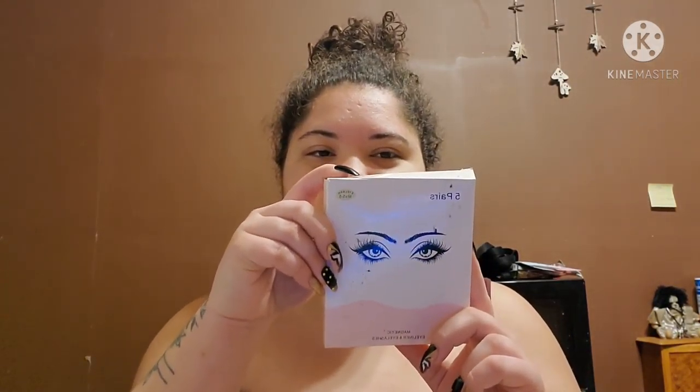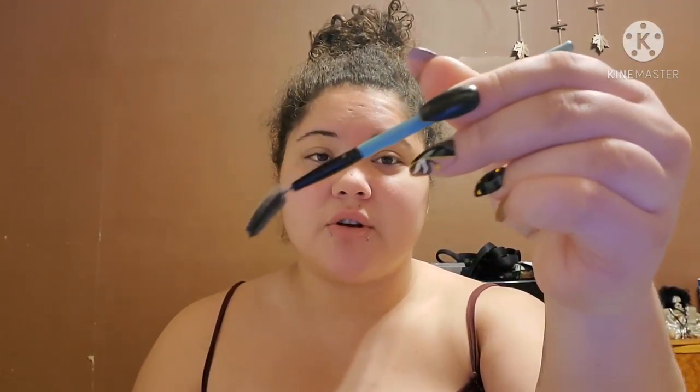What you will need is your lashes — so, 5-pair, 3-pair, or even an individual pair, whatever lashes you are using. You'll need a lash tool to brush out your lashes when you're done, and regular eyeliner. You'll also need a mirror.